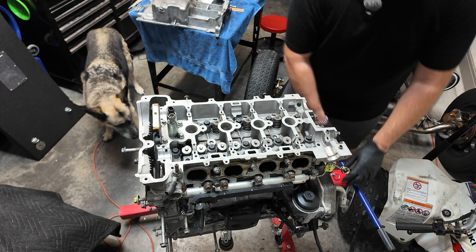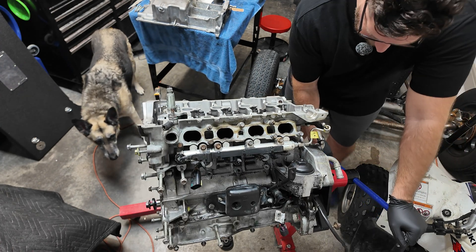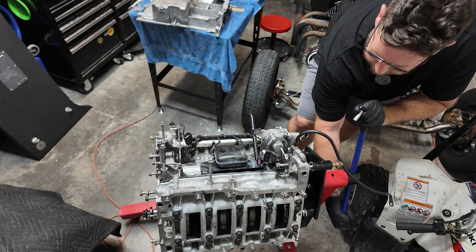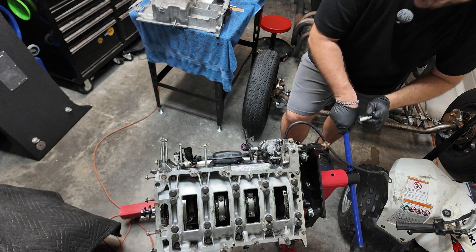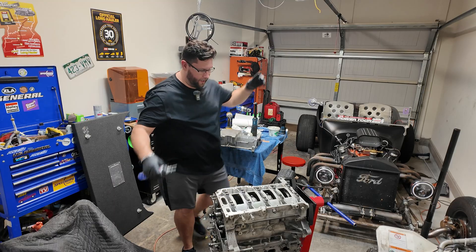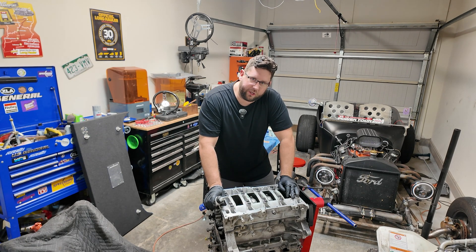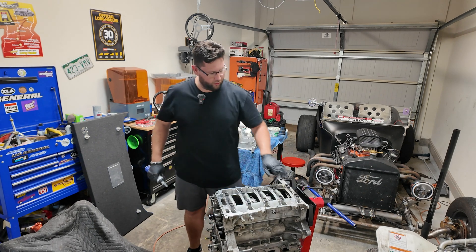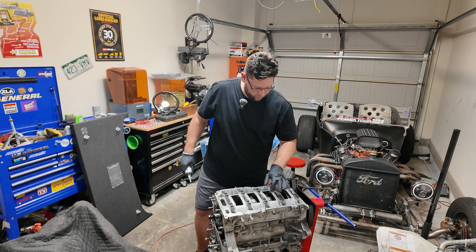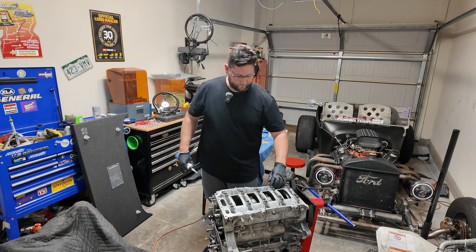All right, let's spin this sucker around. Now it's super heavy. Hopefully our head's on tight. Man, this thing is still dirty no matter how much I cleaned it. So we're all flipped up and ready to go. I know I'm contradicting myself here, but I think we're going to go ahead and put the oil pan on — kind of want to make some room on my table here. This one doesn't actually come with a gasket, so we're going to use some RTV sealant here to do that one.